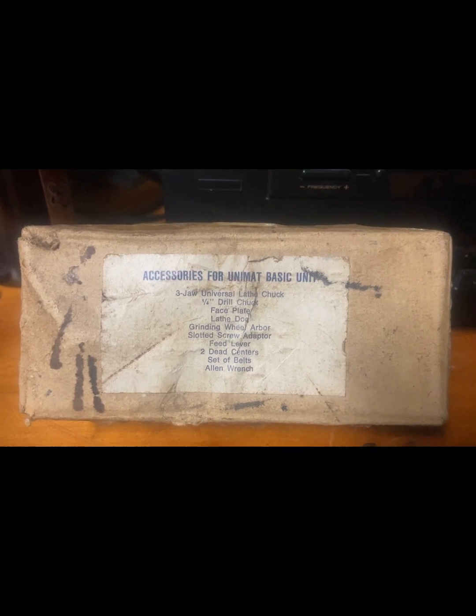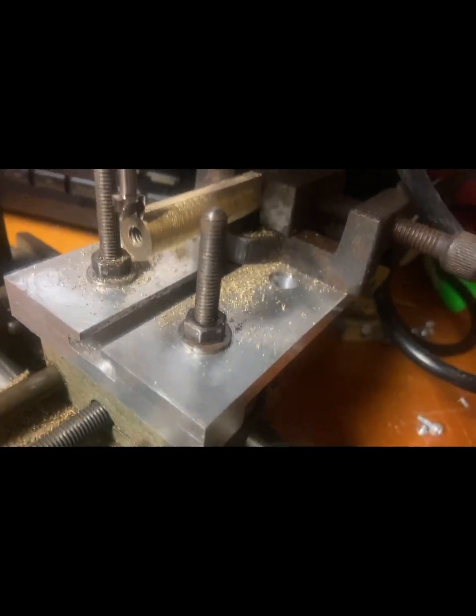It came with the box for the accessories. I have the three jaw universal lathe chuck mounted, I've got the quarter inch drill chuck on it. The face plate I had — I don't know where it went, it's gone. Grinding wheel arbor right there. Slotted screw adapter. I got the Allen wrench, one of the dead centers, feed lever. I had the original mill plate but that walked off so I made my own — it works pretty good.